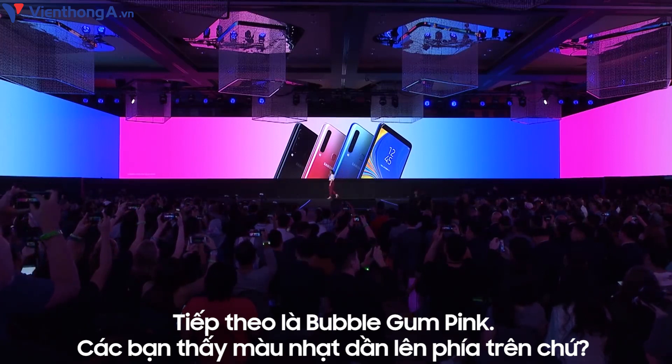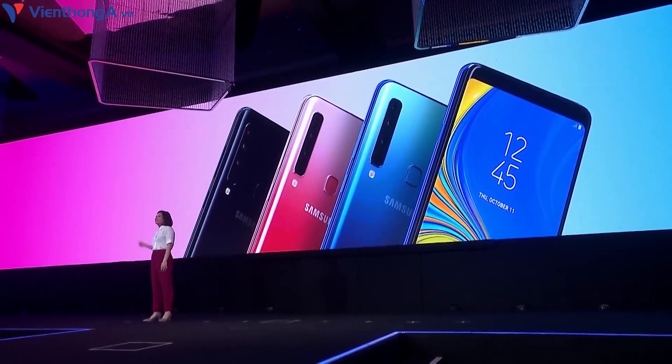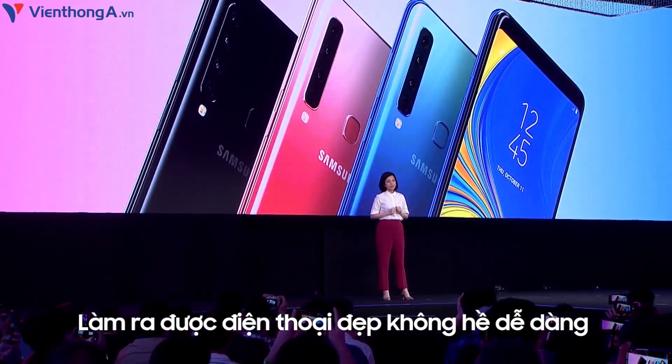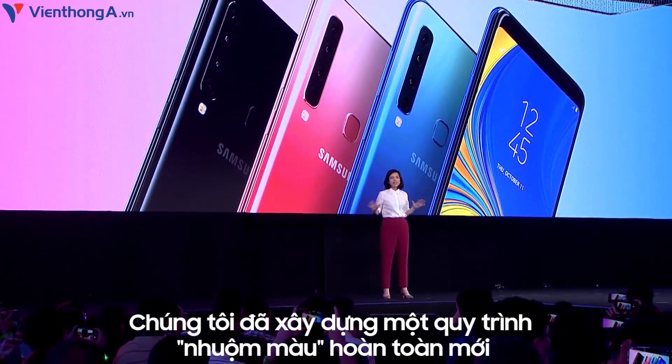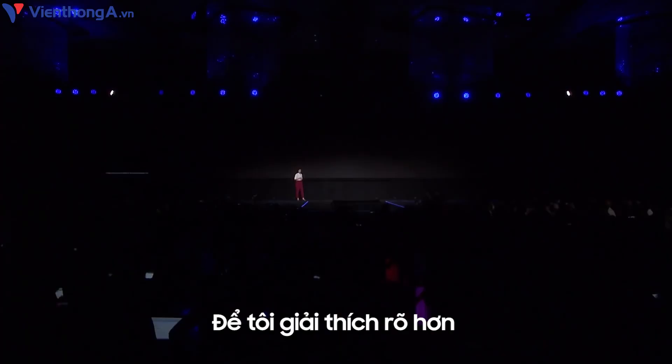And bubblegum pink. Do you see how the color fades towards the top? This one's my favorite. It's not easy making phones this pretty. We engineered a completely new coloring process to get this beautiful effect. Let me explain.